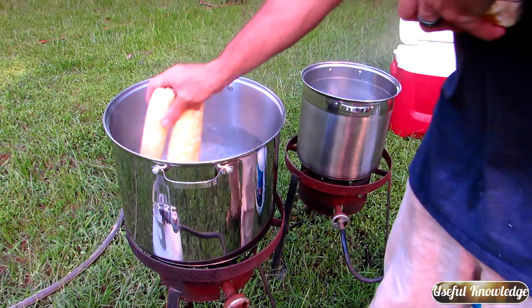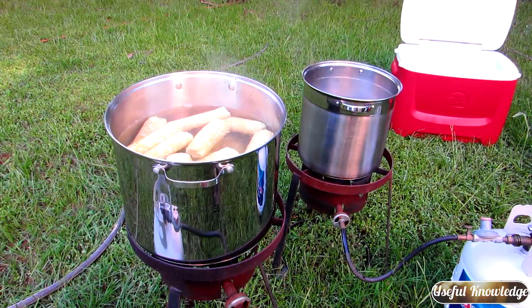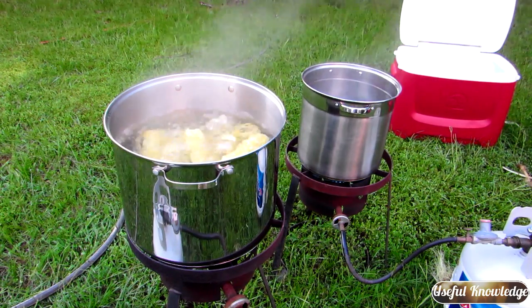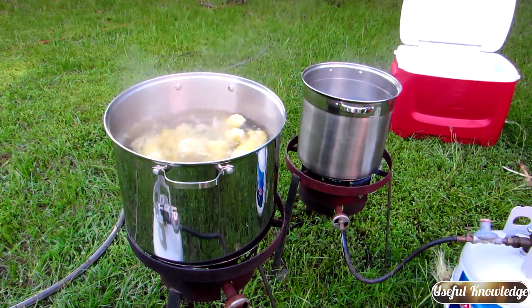We're gonna start blanching our first few ears of corn. Once this boils for about five minutes we're going to move it over to our two stages of cool-down water coolers and then bag it up for freezing. These have been boiling for about five minutes so we're gonna move them over to the first stage of cool-down in the big cooler. I just grab them with some tongs and throw them in there.